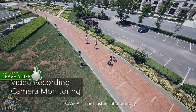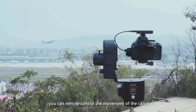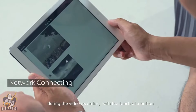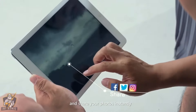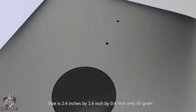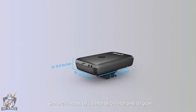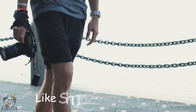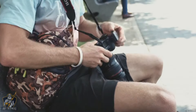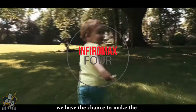Case Air is not just for photography. Using the Case robotic camera mount, you can remotely control the movement of the camera during video recording with a touch of a button and share your photos instantly. Case Air is small — the size of a key: 2.4 inches by 1.6 inches by 0.4 inches, only 50 grams. It's convenient and portable; you can mount it anywhere you like.